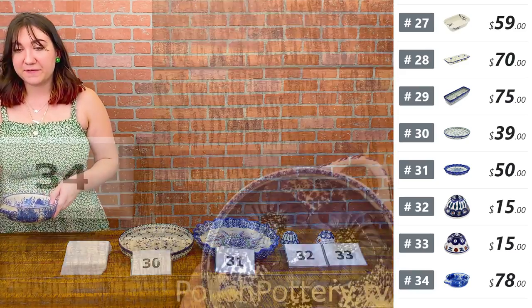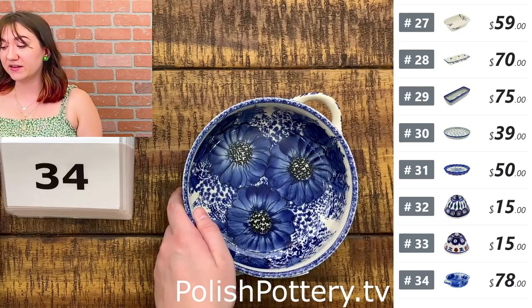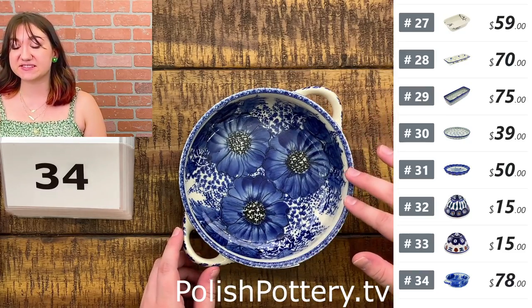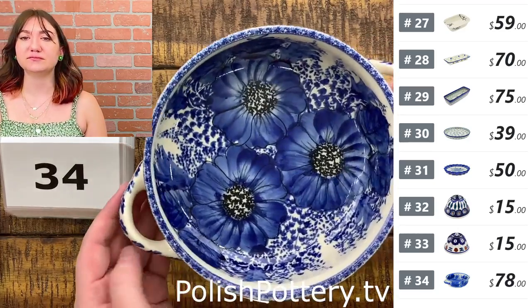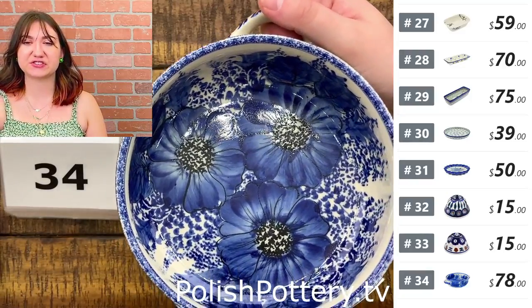Number thirty-four — I have a baker from Monika's collection again. This is Blue Poppy Dream at $78, originally $157. This baker is about eight inches including the handle, a little over six without. You can see just how saturated those blues are — it is so beautiful.